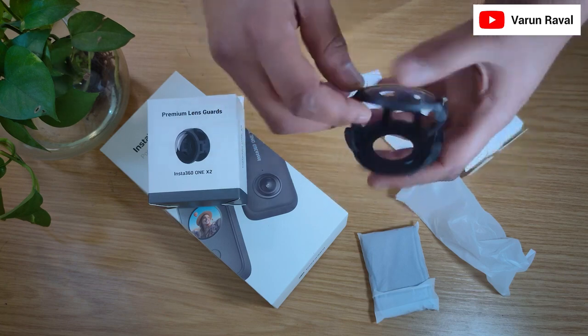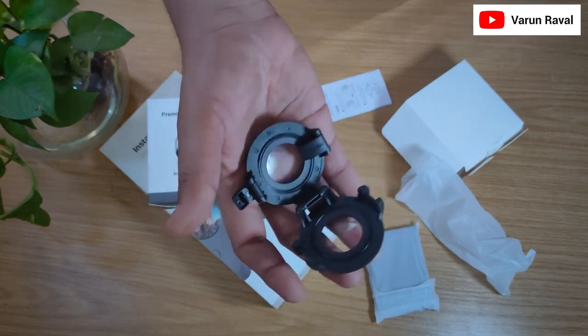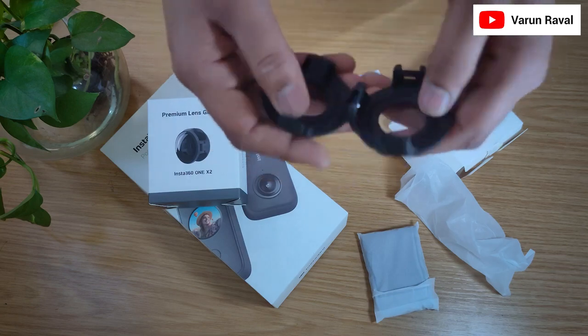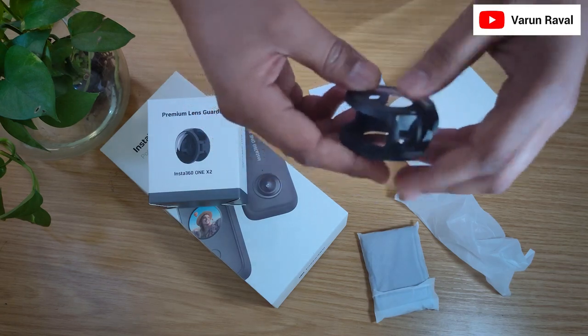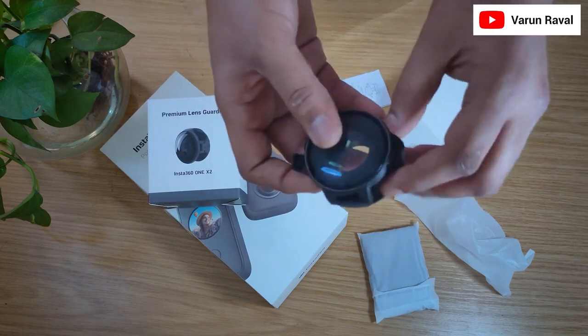This Lens Guard feels really premium and very shiny. It is quite heavy and bulky, but it protects my lens. I am happy that I have some kind of accessory and not to worry about my expensive camera.